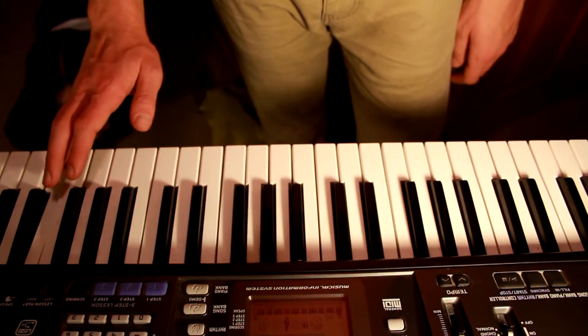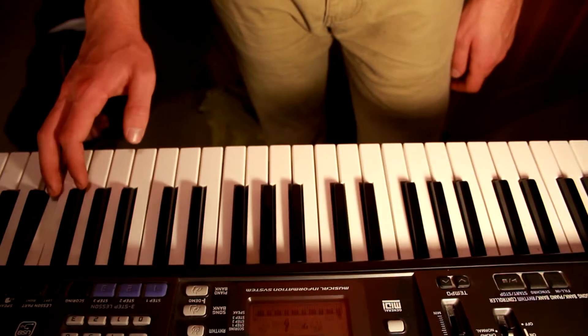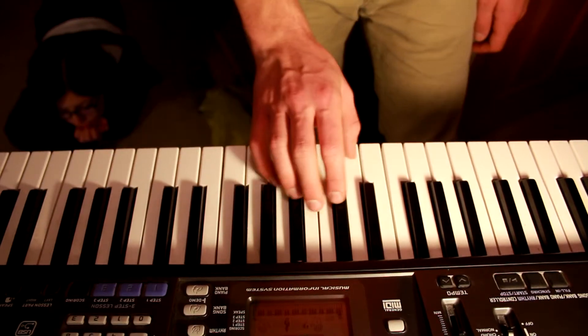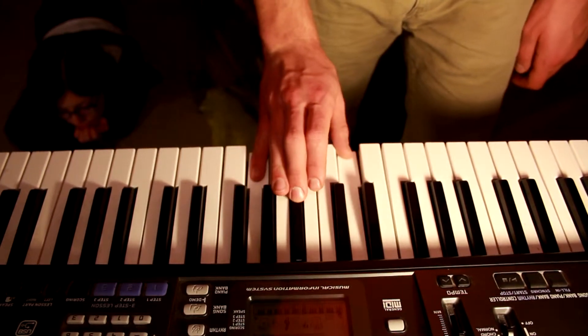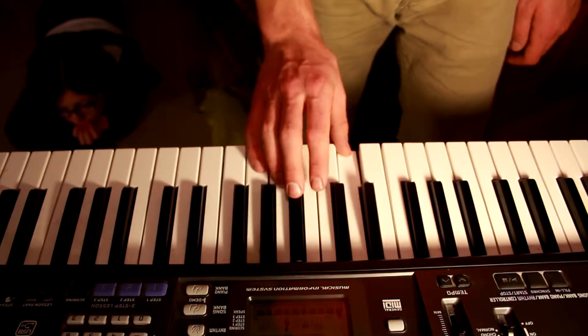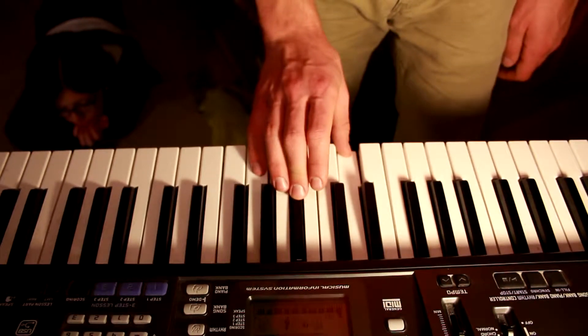You're just going to hit it: one, two, three, four, one, two, three, four. And then — which is D, E, F sharp, A.